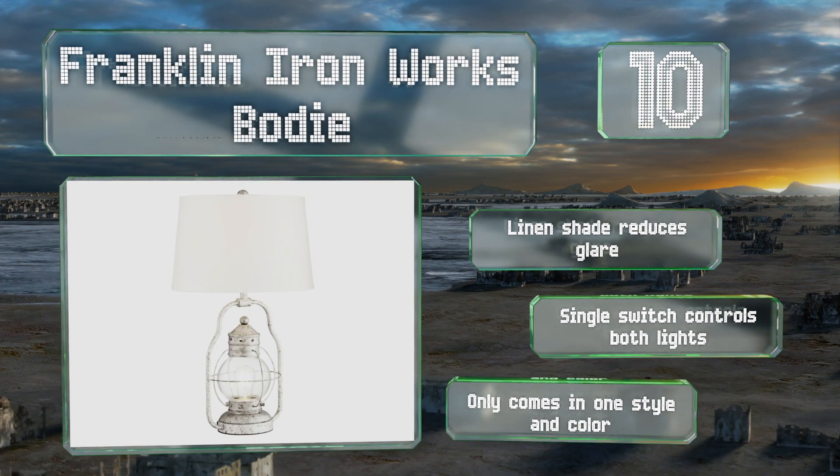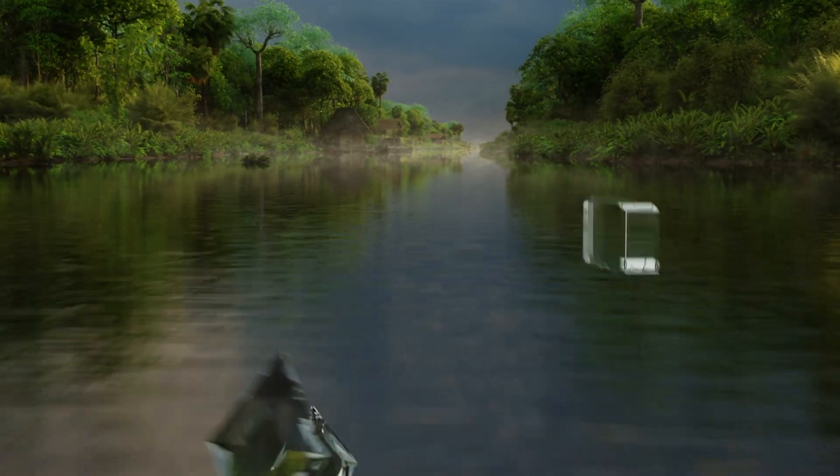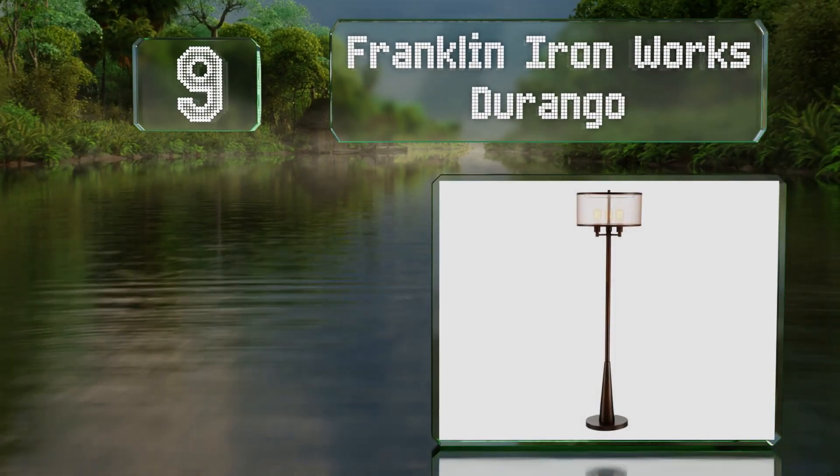However, it only comes in one style and color. At number nine, at a little over five feet tall, the Franklin Iron Works Durango...